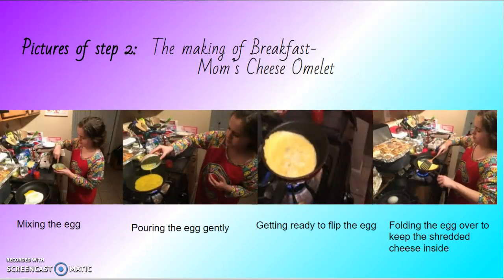Pictures of step two — making mom's cheese omelette. First I had to mix the egg, then I had to pour the egg gently on the pan, then I had to get ready to flip it once it cooked, and then folding the egg over to keep the shredded cheese inside.